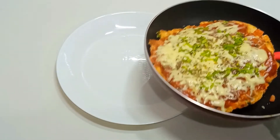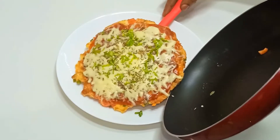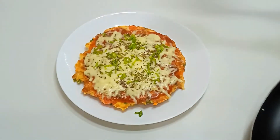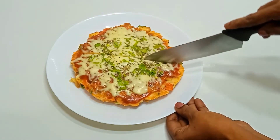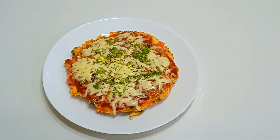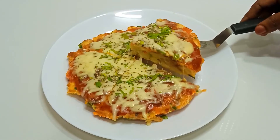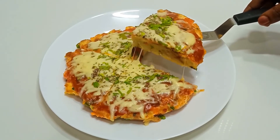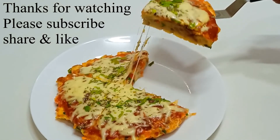Put it on a plate and cut it. It's ready in 10 minutes — it's a good breakfast! We'll take it as a lunch box recipe too. Subscribe and share this video. Thanks for watching.